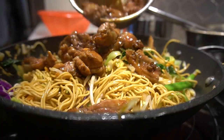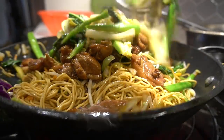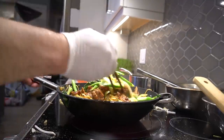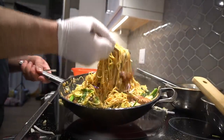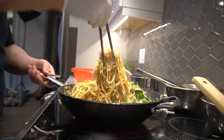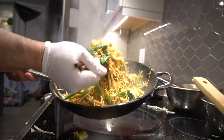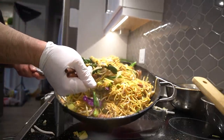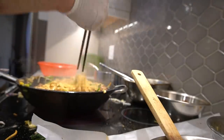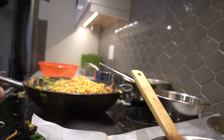Chicken goes in. Let's toss this one. Okay, next we're going to taste the noodles, see if it needs any more seasoning. Perfect — here we go, plate.